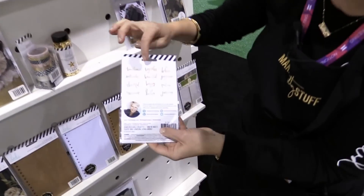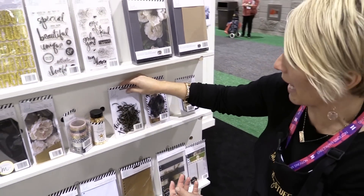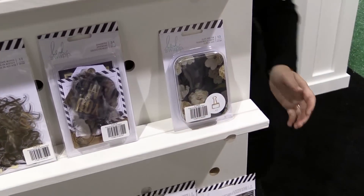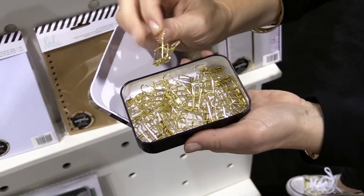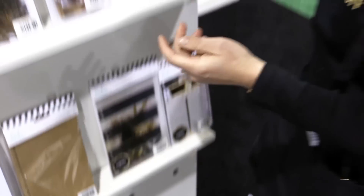These are clear words in gold in my handwriting. Ephemera — and I've got to show you the inside of this little tin. It comes with these super pretty gold skeleton clips that are kind of vintage-y. I mean, who doesn't need that on their desk?